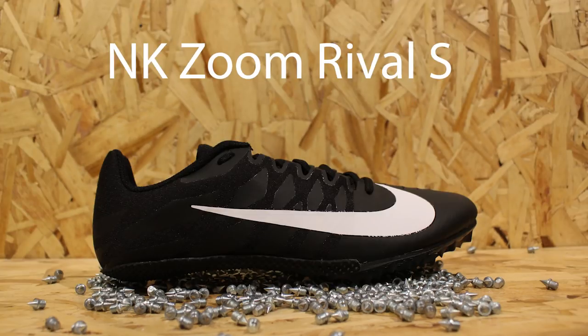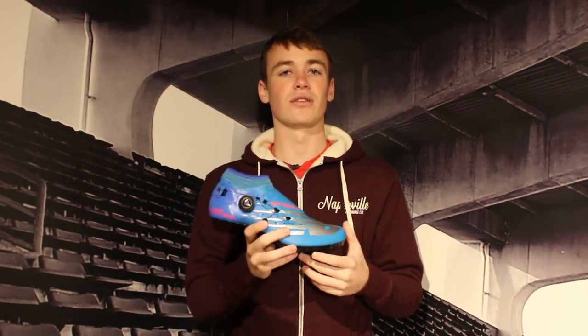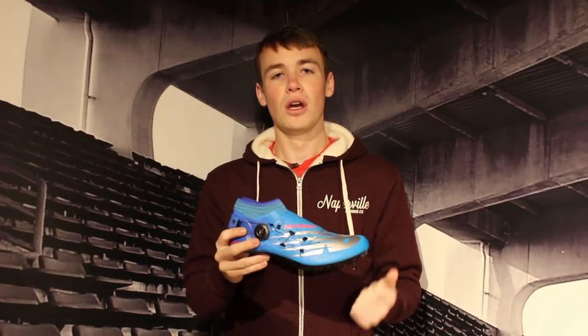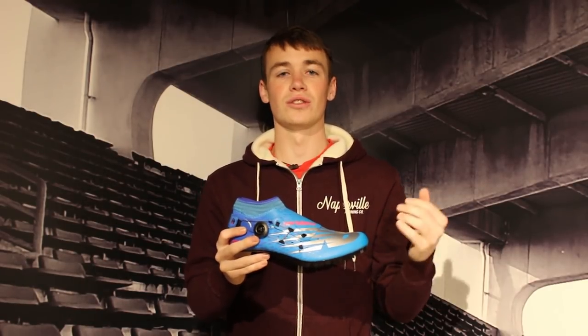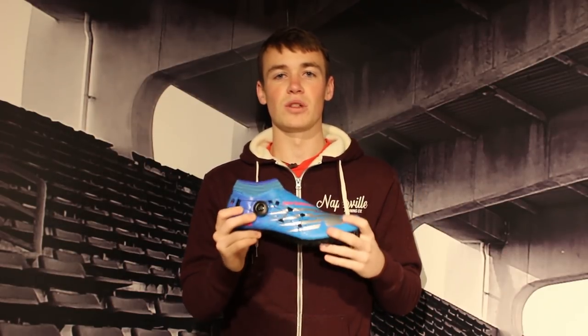There's no cushion in sprint spikes — not like distance or mid-distance spikes. You don't need that cushion since you won't be using these as long. It's going to be a really hard, firm feel that blasts you off the ground and gets you that speed. The 100, 200, 400, 110 hurdles, 300 hurdles, 400 hurdles — the list goes on. These are your most versatile spike.